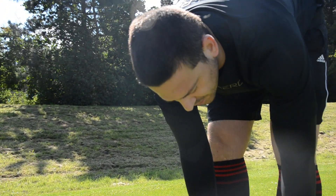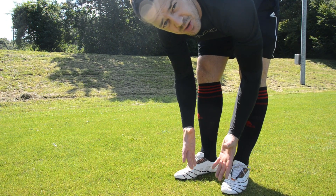It's also important that your foot is near the ball, so you have better control of your pass.